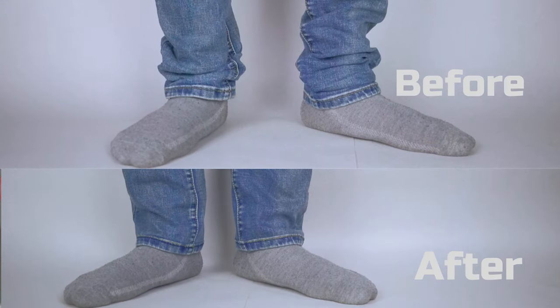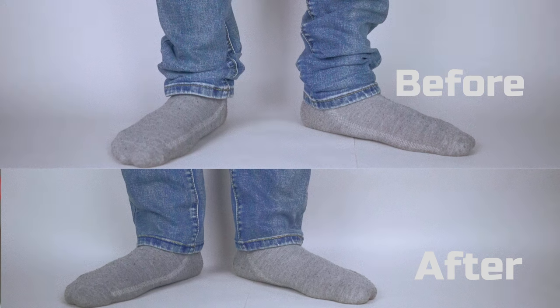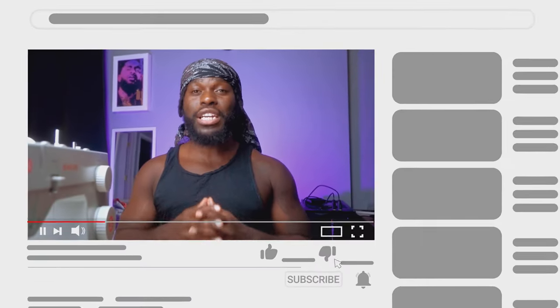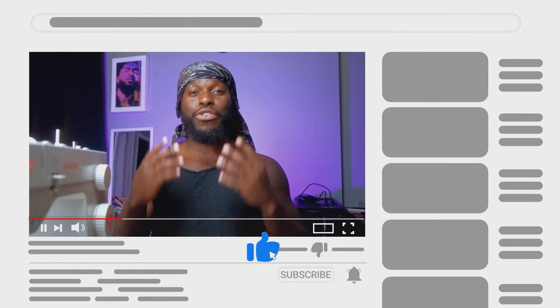What's good everybody, it's your host Chakson Indongo back again with another sewing tutorial. In today's video I'm gonna be showing you the easiest way to hem your pants while keeping the original edge. If you find this video helpful I'll really appreciate it if you guys liked, comment and subscribe to the channel as it will help your boy grow.